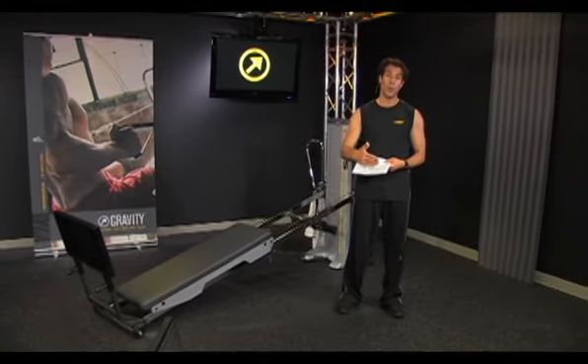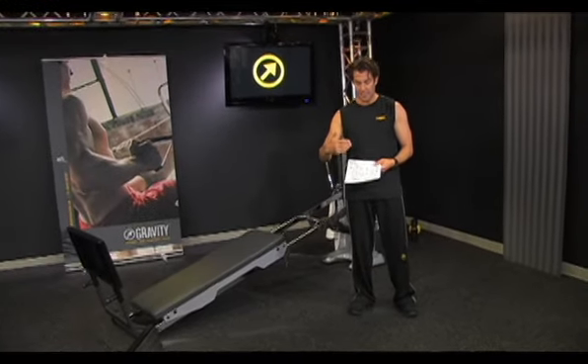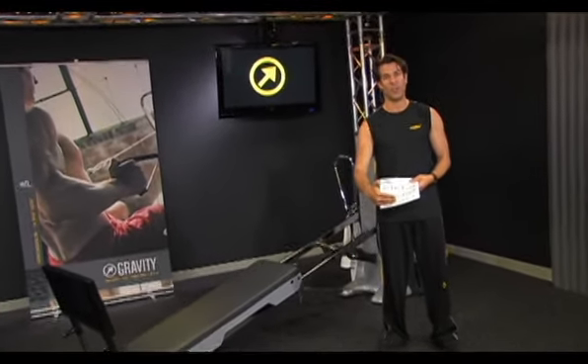The performance exercises are going to require more stability, more power, and be a little bit more dynamic. So this is an excellent progression for you to follow.